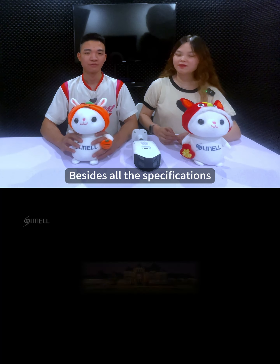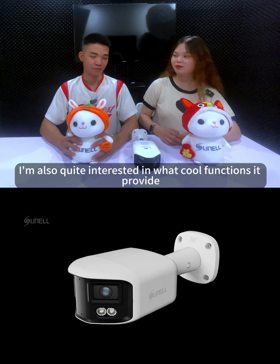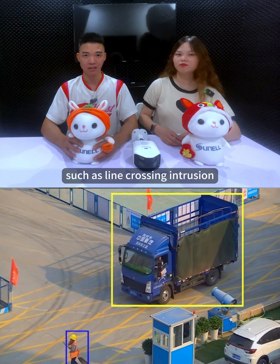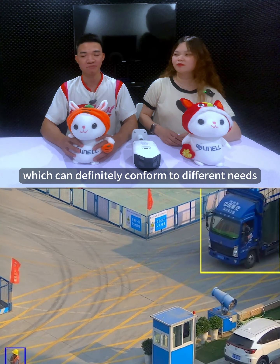Besides all the specifications, this camera supports quite a few intelligent analysis functions such as line crossing, intrusion, people counting, etc., which can definitely conform to different needs.